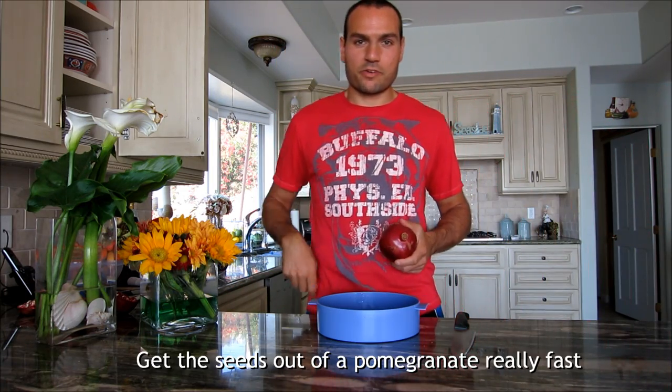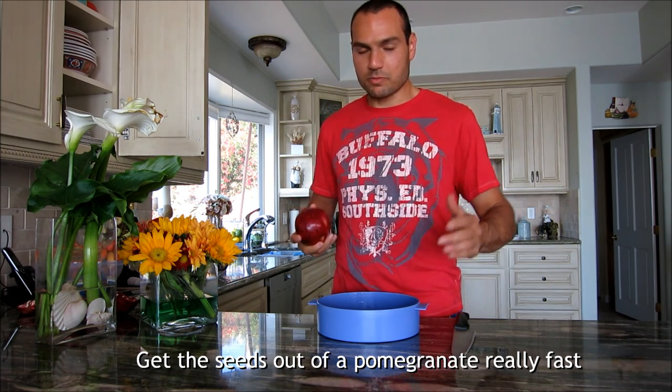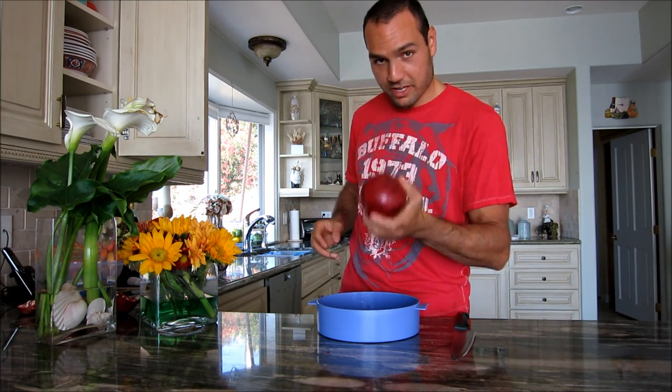Hey guys, I'm going to show you how you could get the seeds out of a pomegranate really fast. I know it normally takes like 10 to 15 minutes to do it, but there's a really fast way.